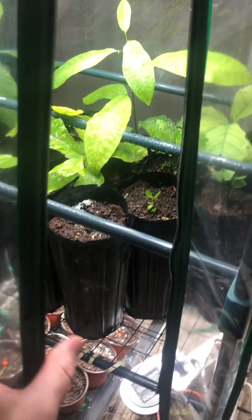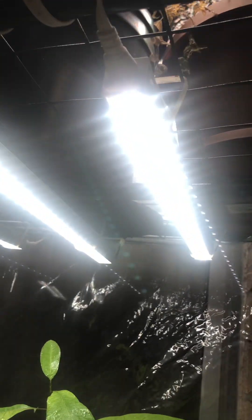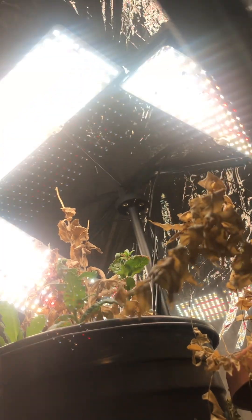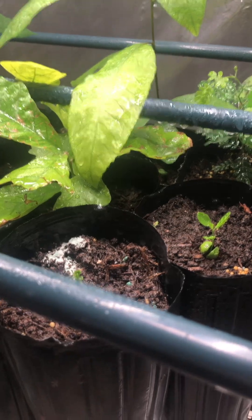Good evening ladies and gentlemen. This is my little greenhouse setup here. I'm going to be doing a review later on of all the different things I have, from the heat mat and the heater through to the two different lights that I have, but mainly staying on the Texas Mountain Laurel.